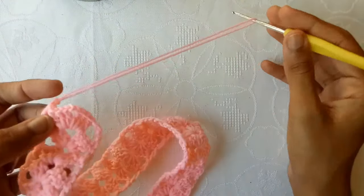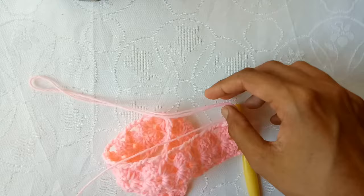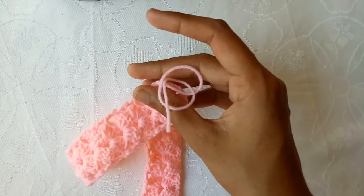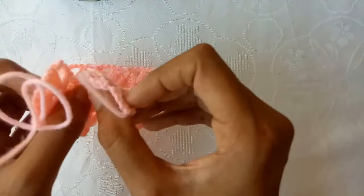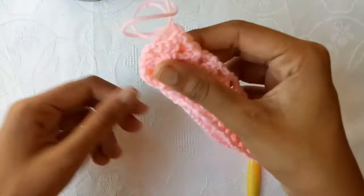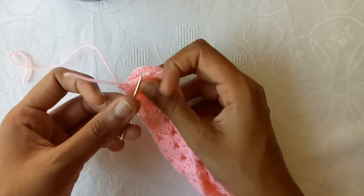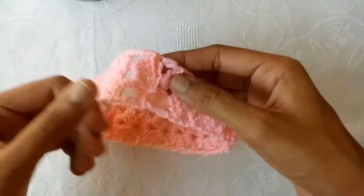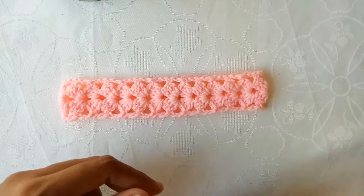Now make chain 1 and pull the yarn — a 7 to 8 inches, or almost 10 inches, long yarn tail is required. Remove this yarn strand, and from the opposite side — this is the right side — take the opposite side outward and weave these two sides together with the help of a yarn needle. I have woven these ends — this is the back side and this is the front one. Now this is the upper side of our headband.